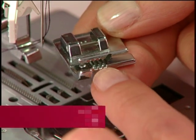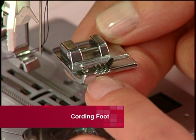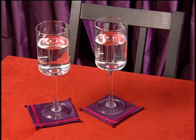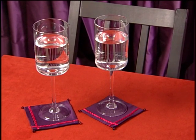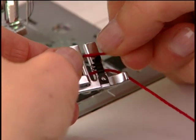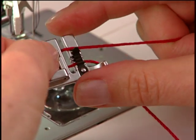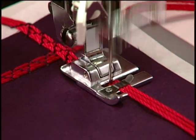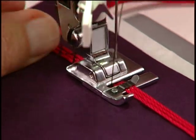The cording foot has grooves on the top, which are used to guide a yarn or cord. Stitches are sewn over cords placed into the foot, as the foot guides them evenly. To do fabric embellishment, place up to 3 cords into the grooves of the foot. Thread the machine, and then choose a decorative stitch wide enough to cover the cords being guided through the presser foot.